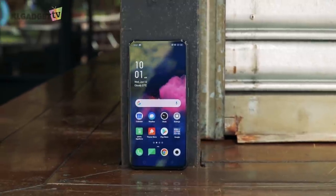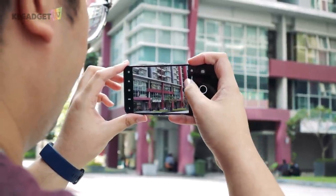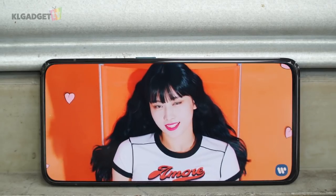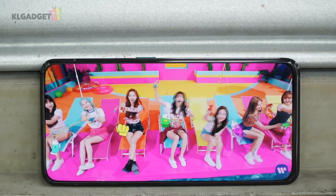The Reno is a 6.4-inch device that features a near bezel-less OLED display. The panel pushes 1080p resolution and our time with it was fantastic. The colors are vivid and sharp, while brightness is impressive too. Comparing it with the similarly priced Xiaomi Mi 9, the Reno is so much brighter and more vivid.